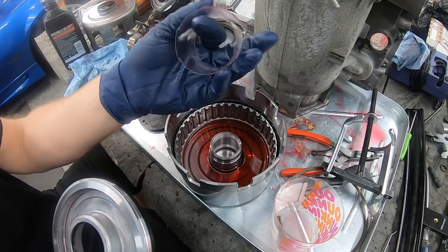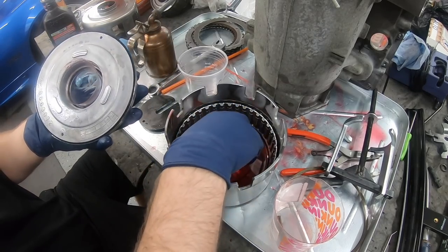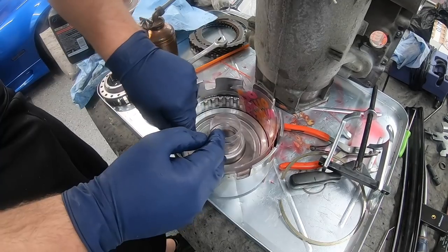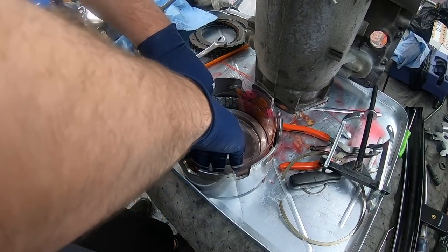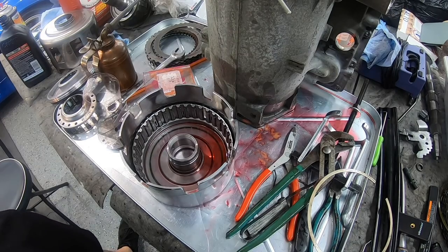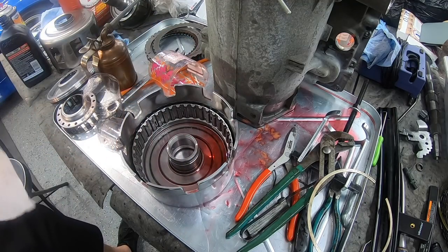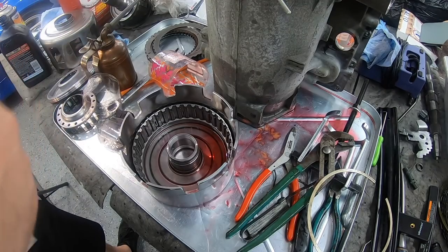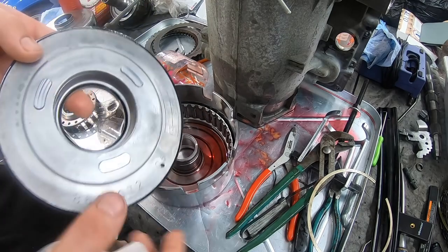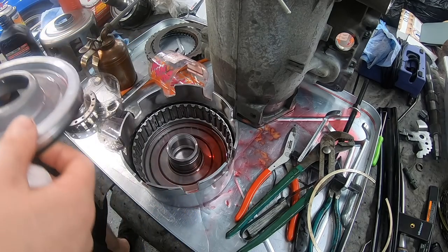After going at it for a good 20 minutes, I can't get this thing to go in - the plastic guide is just too thick. I can get it over the middle part but can't get the outer seal in. I found a video on YouTube where the guy suggests wrapping a zip tie to compress the seal, put something in to compress the middle one, then put it in the freezer so it shrinks and pops right in. I'm going to take this home, throw it in the freezer to get the piston in. In the meantime, let's pull apart the 3-4 clutch pack.